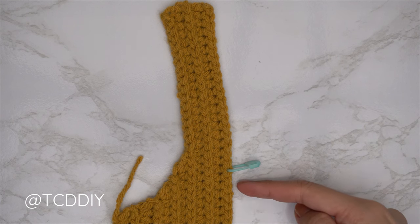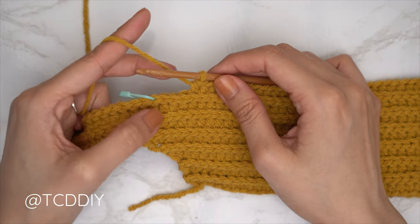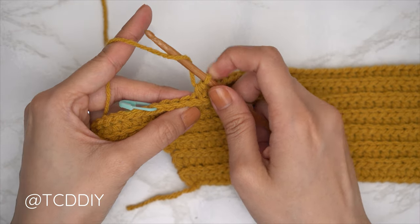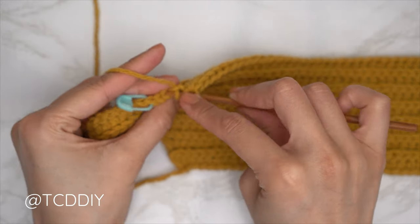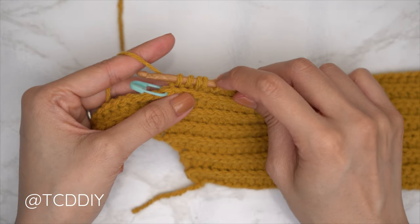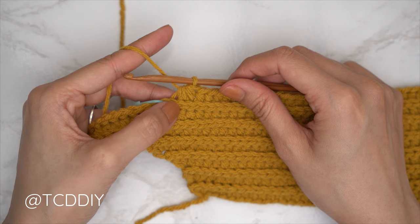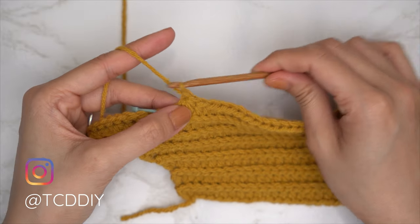Put one back loop half double crochet into every stitch leaving three stitches right before your stitch marker. Now do a decrease of three: yarn over, insert into the third-to-last back loop, pull through; second-to-last back loop, pull through; last back loop, pull through — you now have five loops on the hook. Yarn over, pull through all five. That's the decrease of three half double crochets.